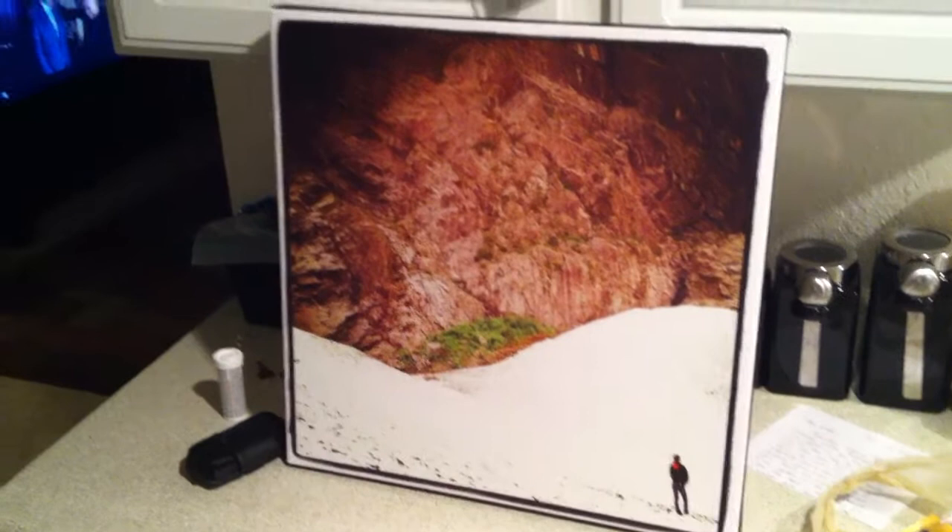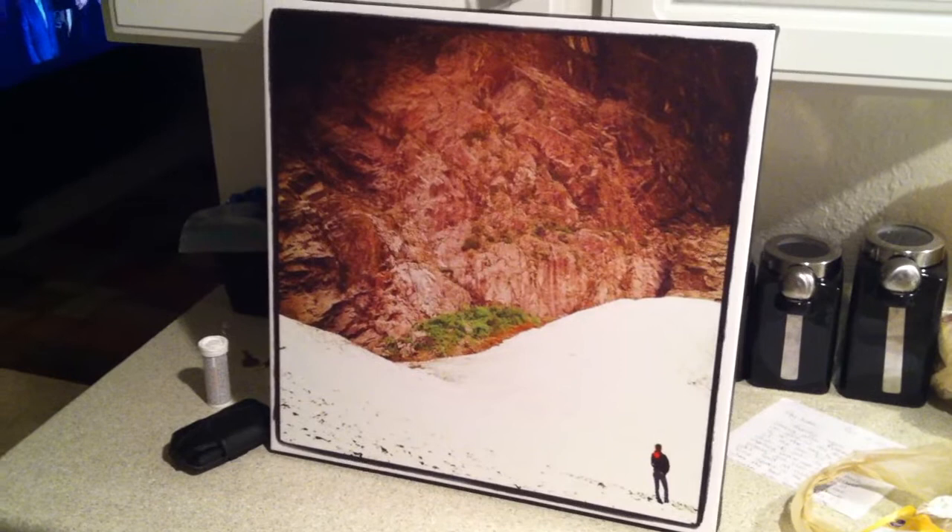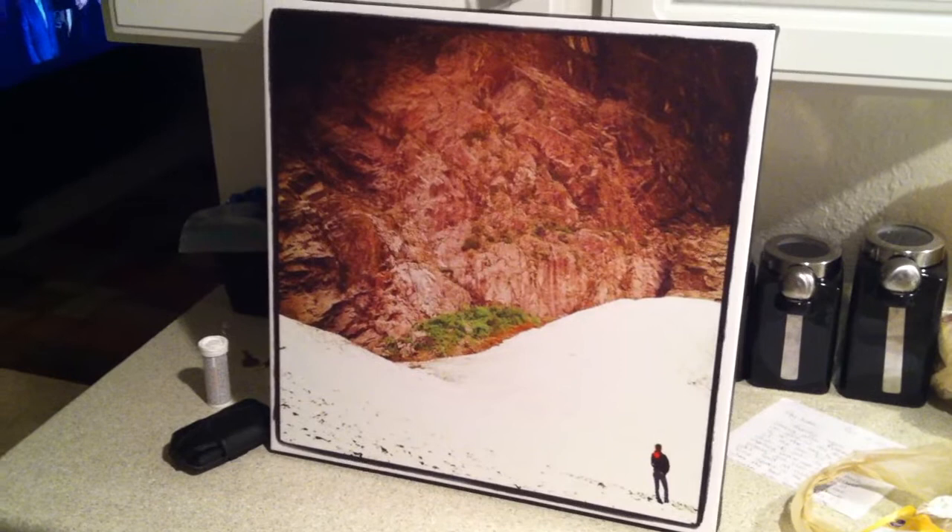If you're thinking about doing this and spending the money, it is definitely worth it — just make sure you select the right print. Look in my description, there is a link for you to go and purchase a print. It would give me credit towards the purchase of another print, so that'd be awesome if you were willing to do that. Otherwise, just go out and buy your own.